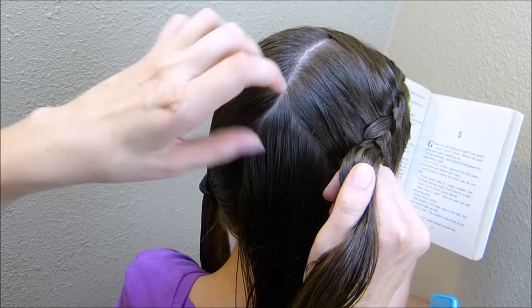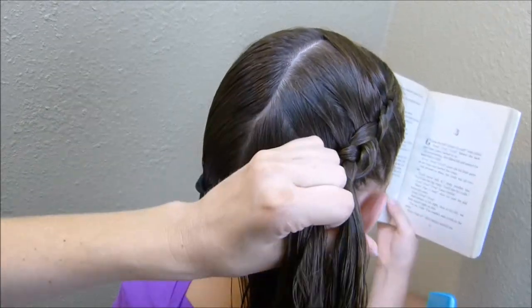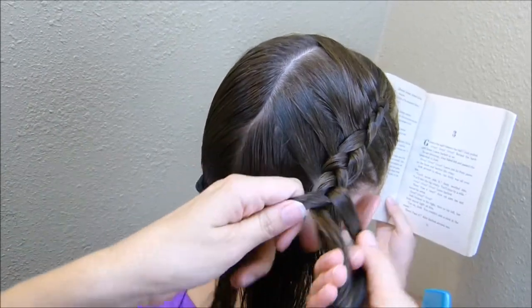Now that I'm about halfway down her head, I'm just going to tie this side off for a minute while I work on the other side.